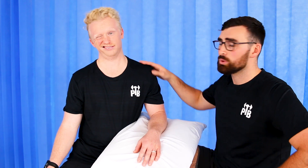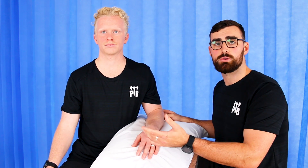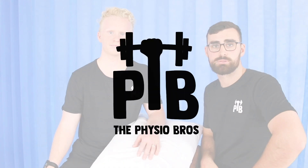Hey guys, today we're going to be showing you an amazing unloading taping technique for you to try if you've been getting neck pain with arm pain. If you find yourself comfortable in a position where your arm is supported on a pillow or on a high armchair and it's reducing some of the pain you're experiencing, then that's a really good sign that this taping technique will be perfect for you.